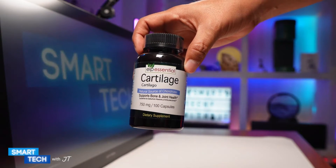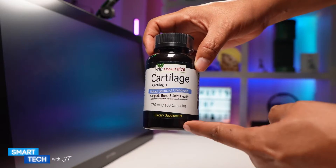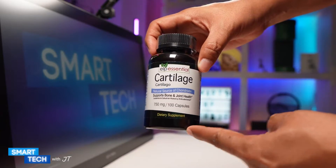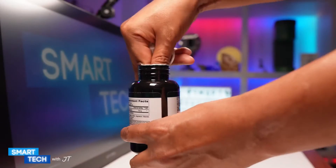Hello everybody, my name is JAT. Today I want to show you this ELP Essentials cartilage. This is a 100 capsule version. They are 750 milligram capsules. These are shark cartilage powder overall.